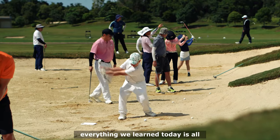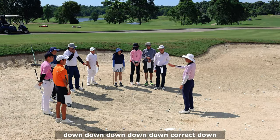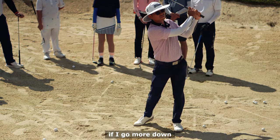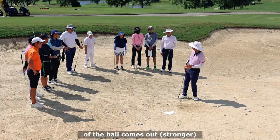Everything we've learned today is all up-right, up-right, up-right. Bunker is more down - down, down, down, down. No up-right in bunker. Well, up-right can work, but up-right makes the ball come out very high and very soft. If I go more down, you can see the reaction of how the ball comes out.